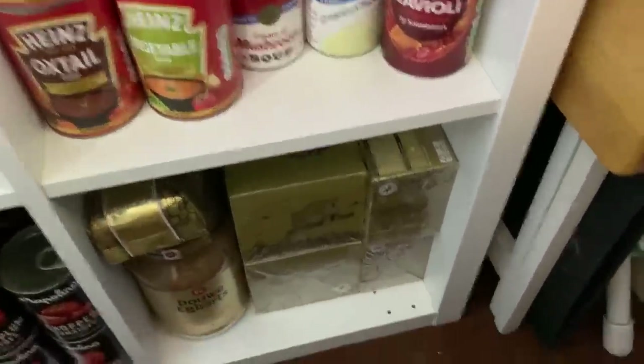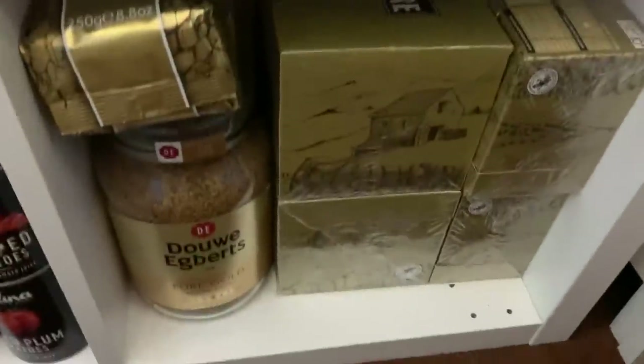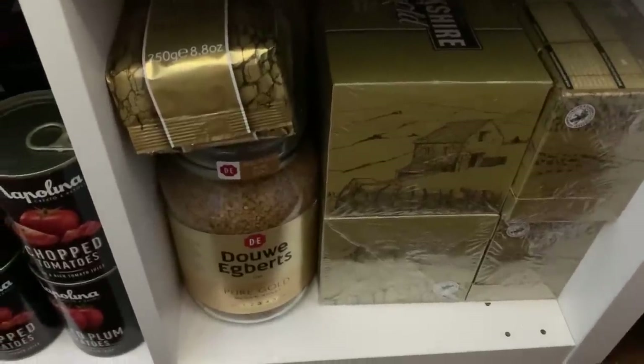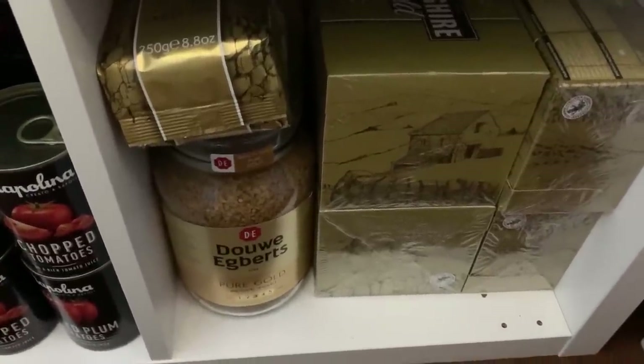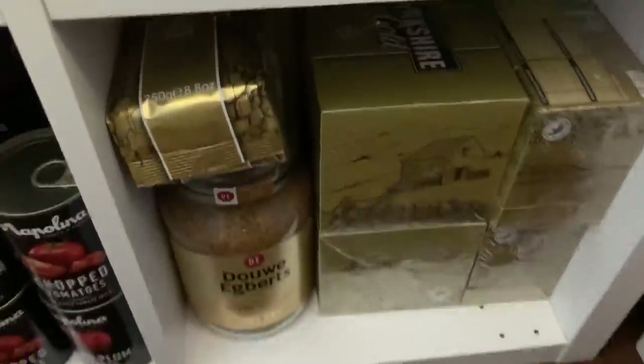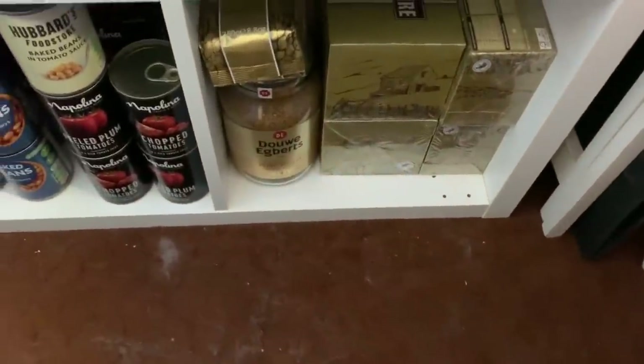Down at the bottom I've got tea and coffee — and I made a mistake last time: I told you I got six jars of coffee in that size from Amazon, but it wasn't Amazon, it was Costco. So just in case you're looking for that size, that was Costco, sorry.